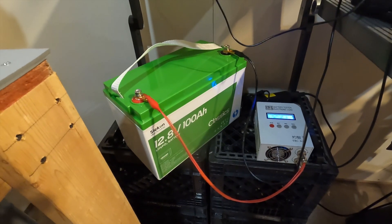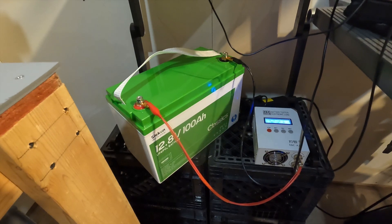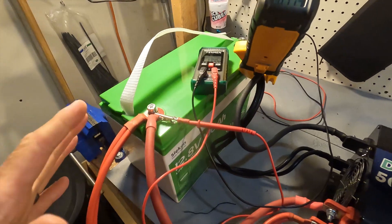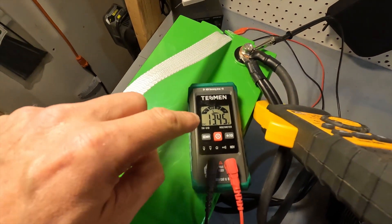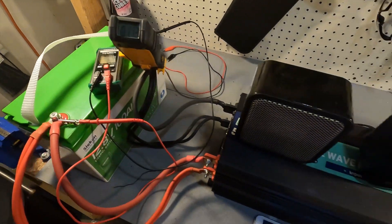I'm going to charge this back up and then we're going to do a high amperage test to make sure it can sustain 100 amps for at least five minutes, then push it to see when it will shut off. I've got the Sycon battery charged back up and hooked up for high amperage testing. Here is our battery connected to a 5000 watt inverter. We have an amp clamp to watch the amperage and a voltmeter to watch the battery voltage as we do the testing.